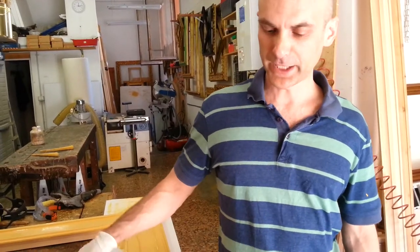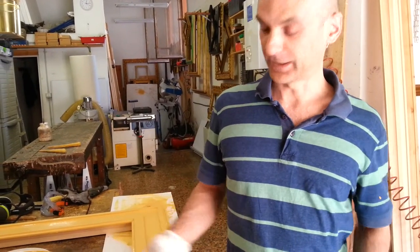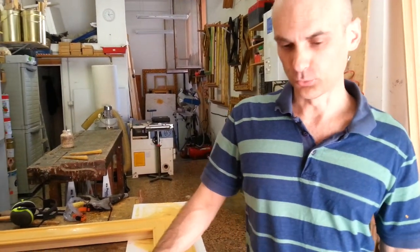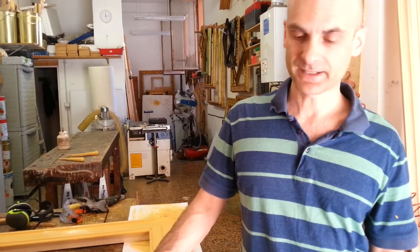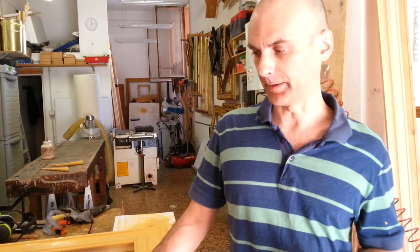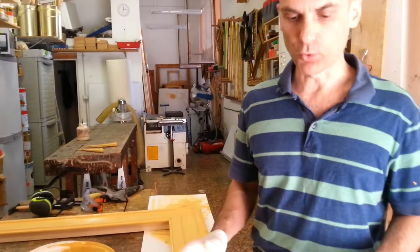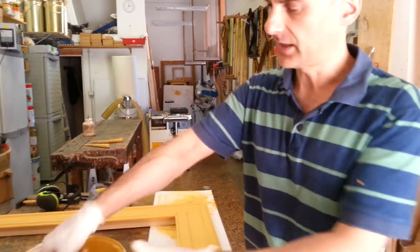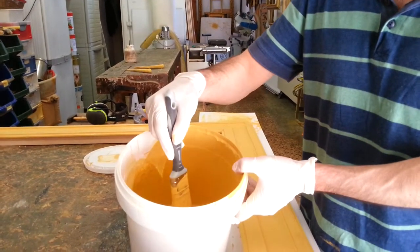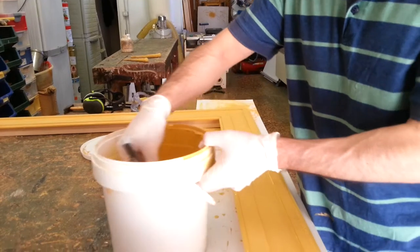Good morning. I am Massimiliano Urrieri. This is my workshop, and I'm going to show you the way to make antique picture frame replicas. This specific part of the work I'm going to show you is how to put the gesso on the frame.